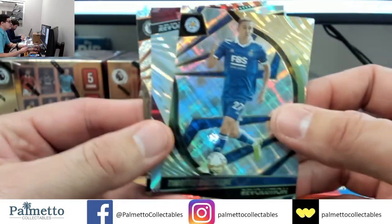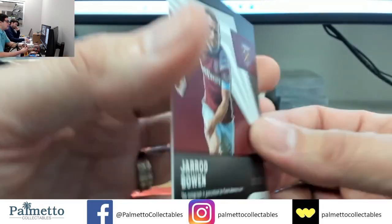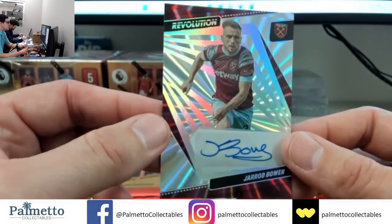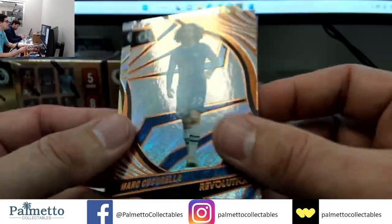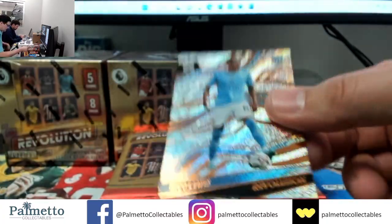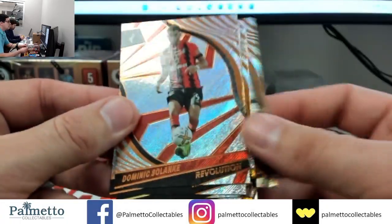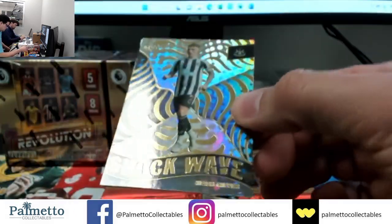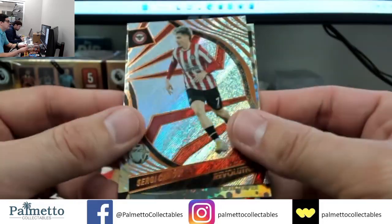We've got another auto guys — Castagne followed by Jared Bowen. Nice hit for the Bowen spot: 31 of 50 Sunburst auto for Jared Bowen. Andy Robertson on the base, Cucurella and Castagne on Diamond. Rico Lewis, For Knows on the Infinite, Ruben Nevis, Callum Wesson and Solanke. Trippier, Ramsdale on the Fractal, McKenna, Tyler Adams and Canos. Two more packs on this one.